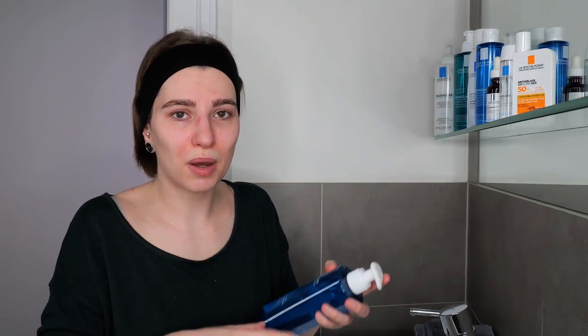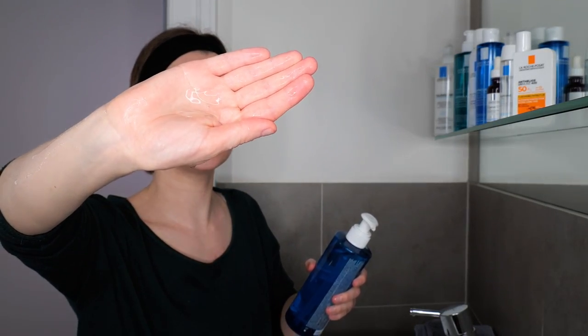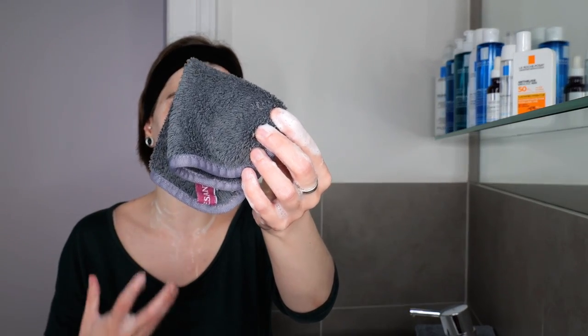Use about one pump, one and a half, maybe two, depending on how much comes out — or about a coin-size amount on the palm of your hand — for your face and neck. Rub it between your hands and then gently massage it all over your face and neck for about 30 seconds to a minute, making sure not to get it into your eyes or mouth. Once you've massaged it all over, go ahead and rinse it off. I highly recommend using microfiber cloths to help remove the residue, because usually you cannot properly get it off by just using your hands.